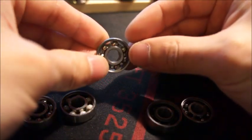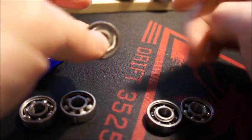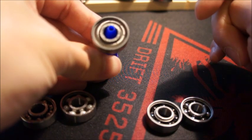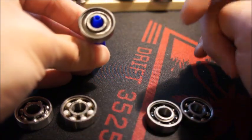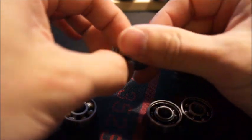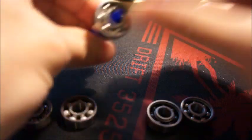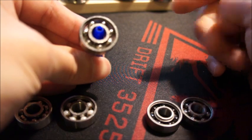Next is the SI3N4 silicon nitride with stainless cage. I was expecting this to perform much better — it's a higher-grade ceramic than the aluminum oxide and much more expensive. But it's not performing very well; there's a slight wobble in the fitting. This makes me think it's actually APEC 7 rather than APEC 9 standard, despite the label.